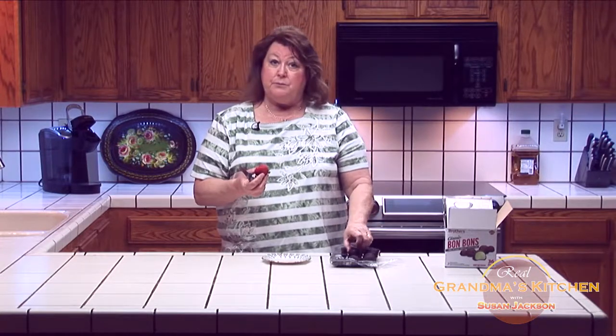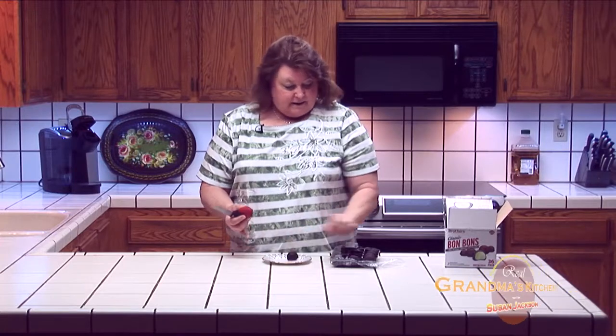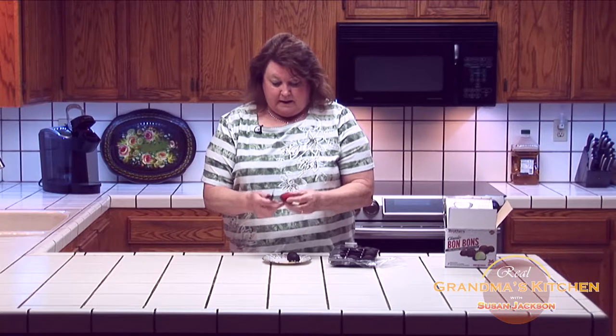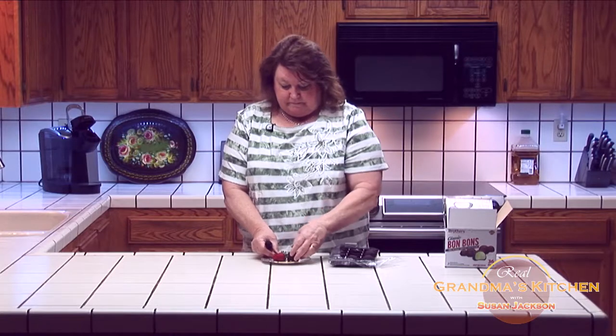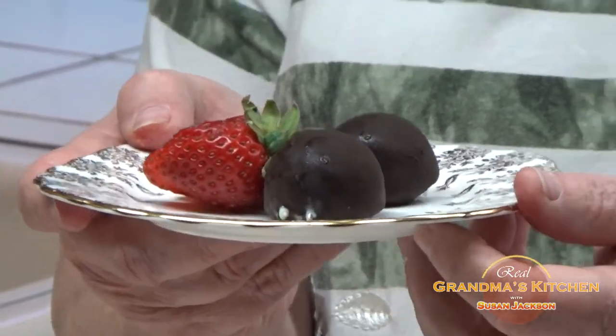What am I going to use them for? Besides snacking on in front of the TV, I have company coming over tonight so I think I'm going to make a really elegant dessert. I just have a pretty plate, I'm going to put two or three bonbons, I'll put some sliced strawberry, just kind of splay it out. And I think I'm going to be the hit of the party.